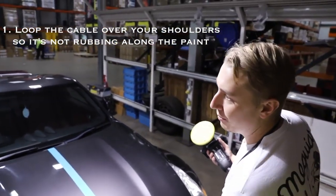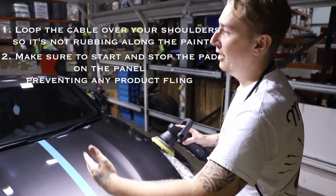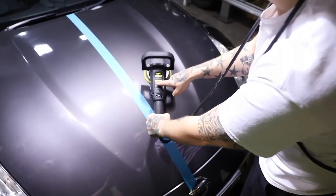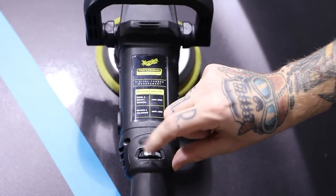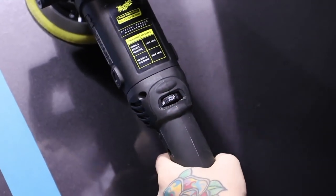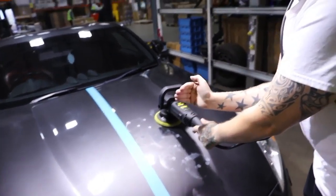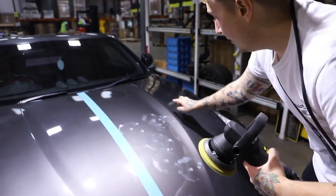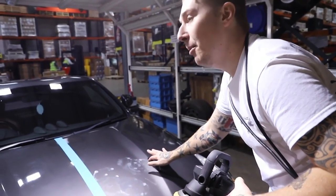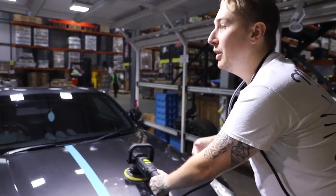A few golden rules on machine polishing: always keep the cable over your shoulders so it doesn't rub on the paint. Always start and stop the machine on the panel, because you don't want to spread product everywhere. For swirl and defect removal you're looking at speed 4.8 to 5.8 on the machine, which goes up to 7.5. Before doing anything, stamp out your work area — keep it concentrated. If there are grooves in the bonnet, always work up to them, never over them, as it gets air in the pad and shoots product everywhere. At the slowest speed, spread the product first to prime the surface — give it a nice equal share.